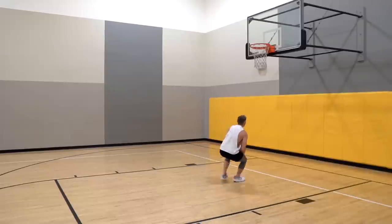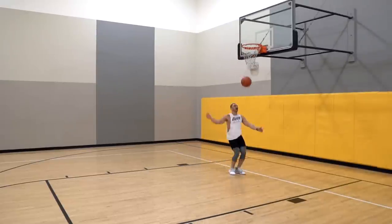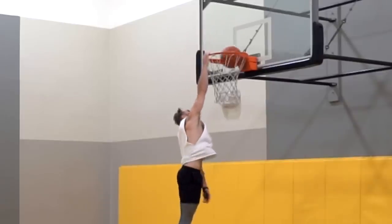Dribble dunks have been my weakness — especially two hands off the dribble, right-left — that's been my hardest dunk. For me to do that in warm-up so easily, I'm getting over it. It's feeling natural; I'm using what I have — the potential is there, I just have to use it properly. I palmed it on that one a little bit, but really good for the first jump right-handed.